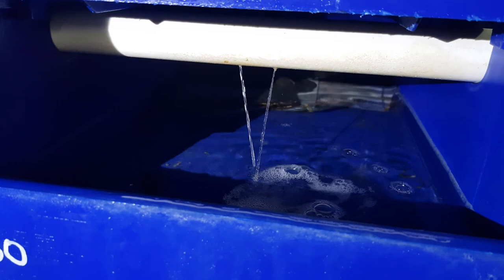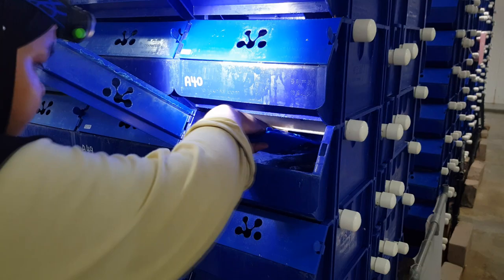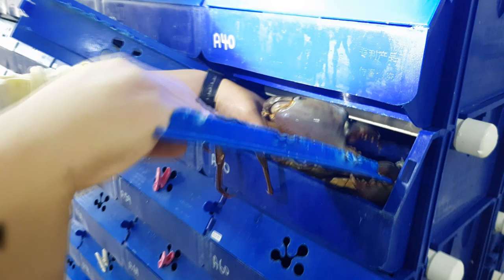But this has nothing to do with productivity. In this video, my team member will actually be demonstrating how she takes up a 700-gram crab from the first box. As you can see, she just manages to catch on to the crab and she will now try to take the crab out from the box.